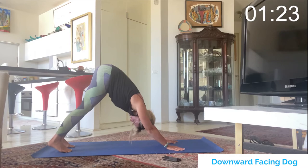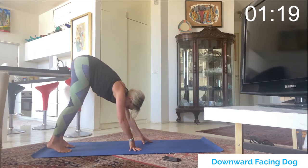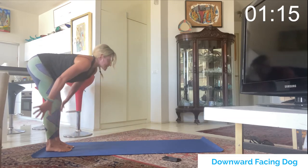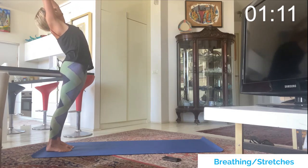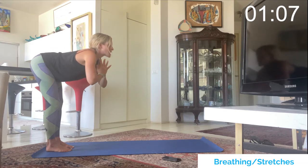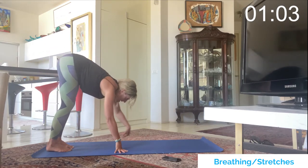90 seconds left on the clock. One more time — hands meet the feet, inhale rise all the way up, get really tall, exhale hands come to heart center, dive down leading with the chest, then walk back to downward dog.